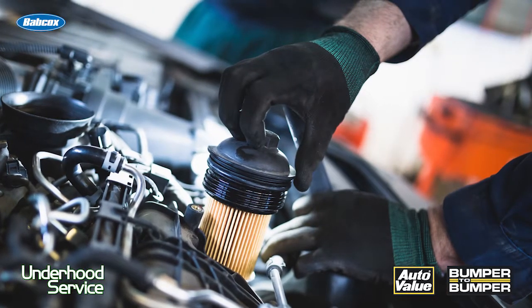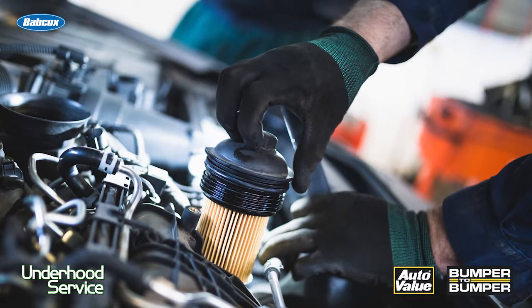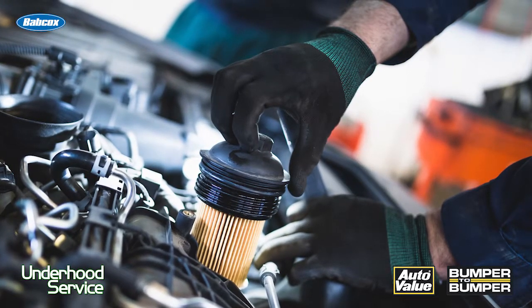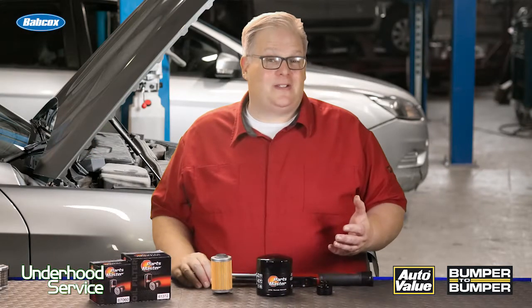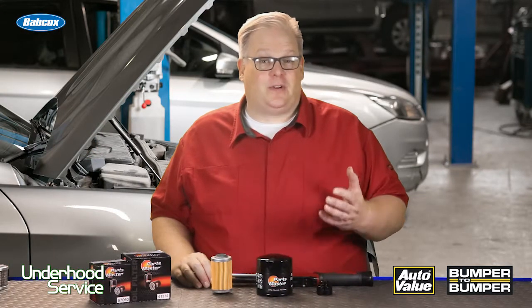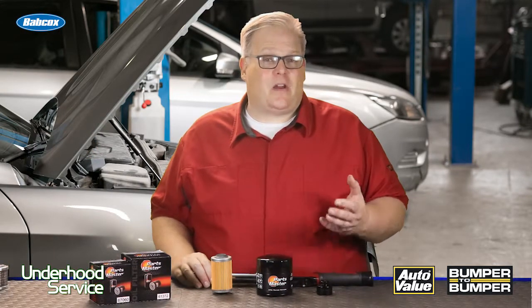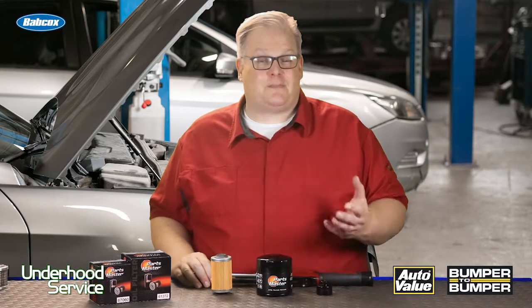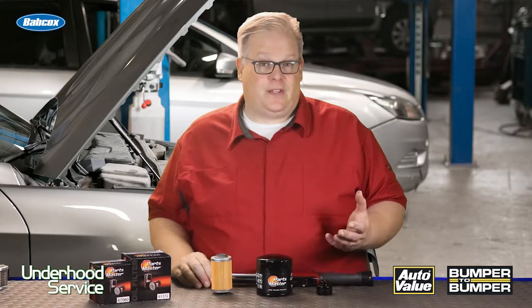It doesn't matter if you're a senior technician or a rookie technician — you could be caught with a stuck oil filter when trying to remove it from some of these Toyota V6s. In some cases it's the guy before you who installed the previous filter, or it could be galling between the threads, since this oil filter is not really in the best possible position underneath the vehicle. Just look at the square drive underneath and the size of some of the wrenches you could use on these oil filters.